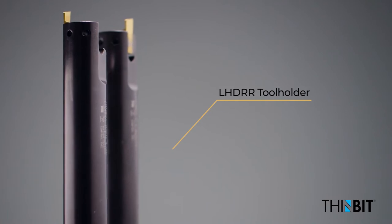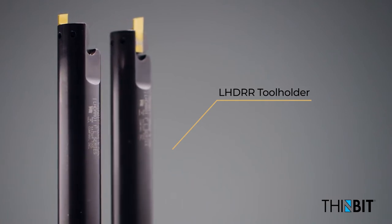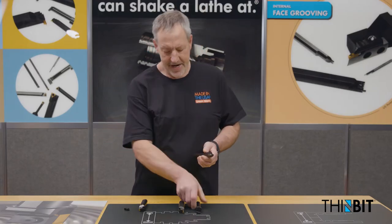I am showing you the one-piece LHDRR tool holder line. This was originated because the original design was modular in nature.